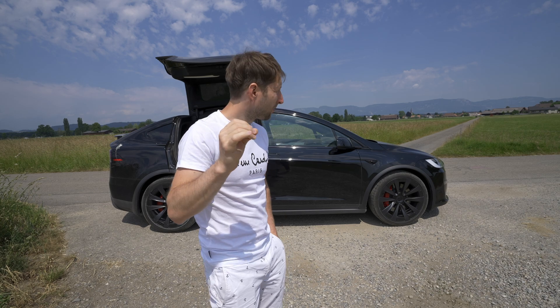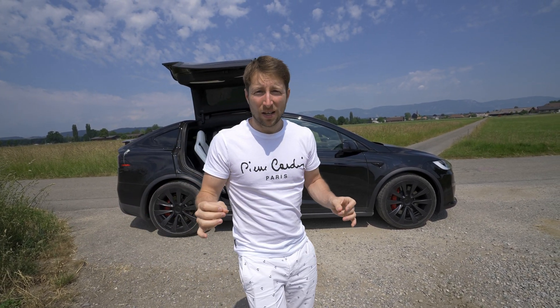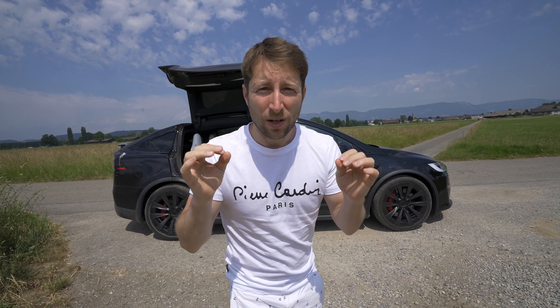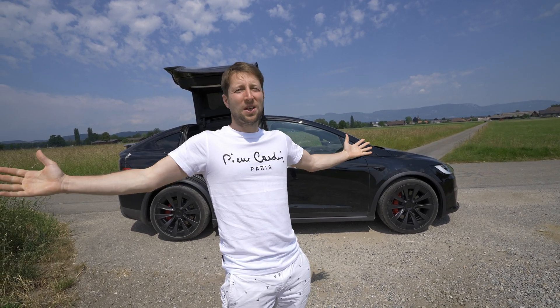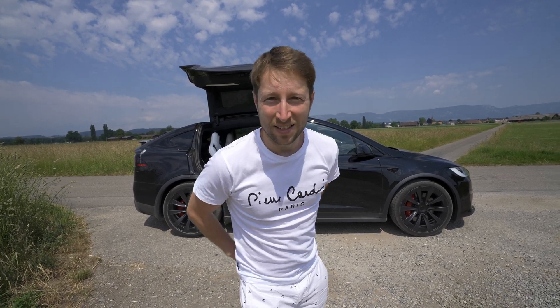For those of you that don't know, this is one of the most powerful SUVs in the world — 1020 horsepower, 2.5 second 0 to 100. Those are the official numbers, and today we will test it and see what kind of numbers we get. So yeah, let's test it guys.